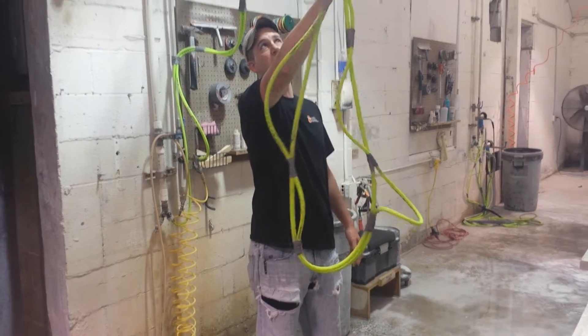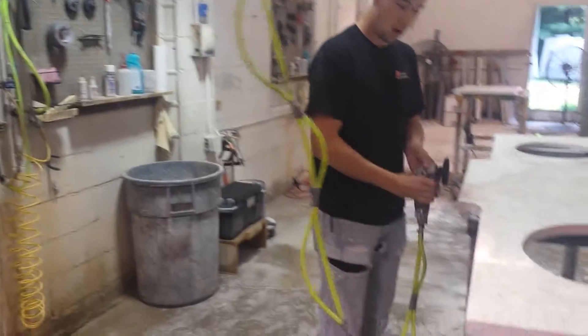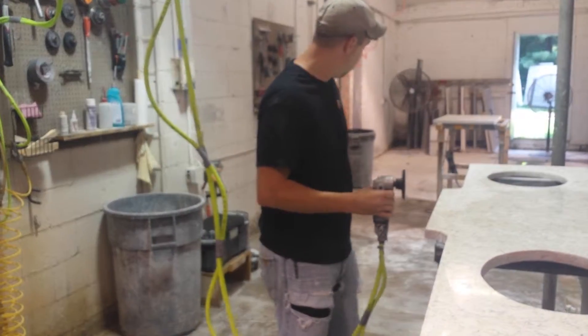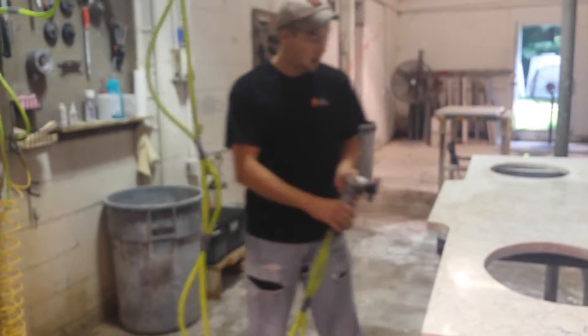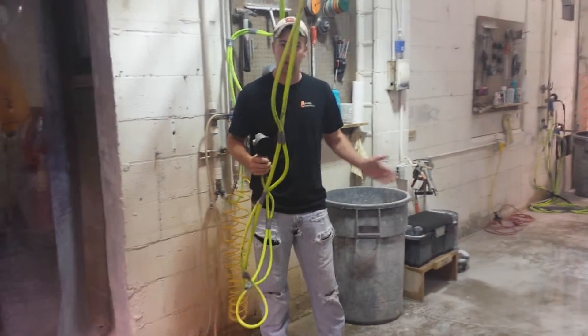So now we've got a little hook for our polisher and we can just go ahead and start polishing and work. And when somebody needs to move from this station over here, they can come right behind you without me having to stop, move back, and pull my hose across the floor so that they can get by.